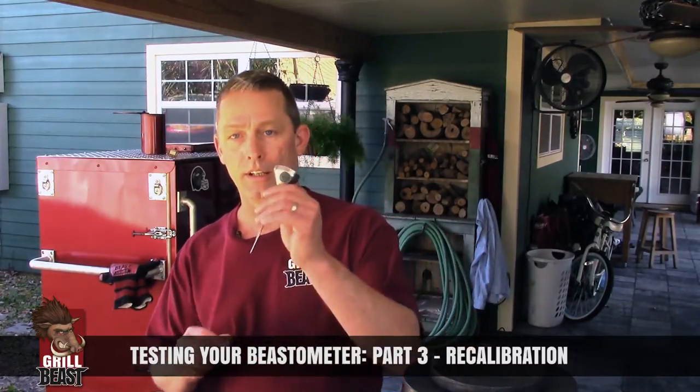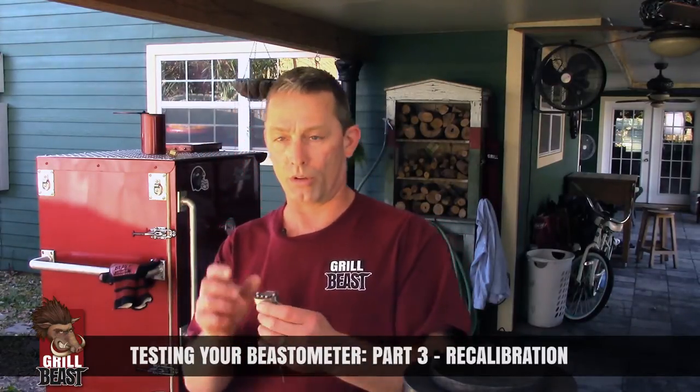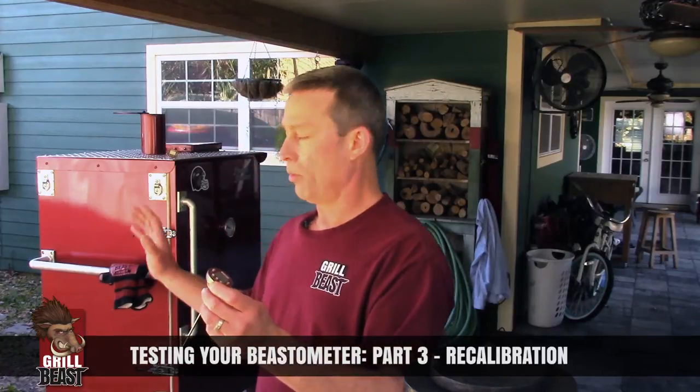The Beastometer has a recalibration feature, so I'm going to quickly go over what you do. It's easiest to recalibrate with the ice water. With the boiling water you have a lot of heat coming off and it's hard to really concentrate and see because it starts fogging up.